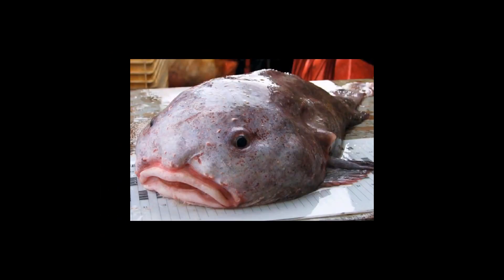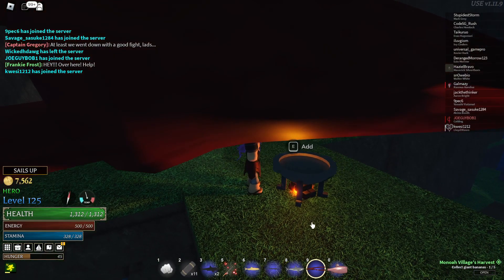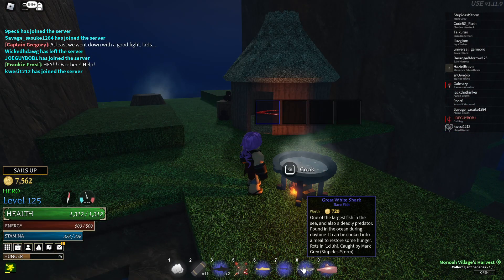Hello chefs, today we're going to be cooking a delicious meal of stinking raw fish. First, murder this very normal sized squid about the size of a house and put it into the pot.